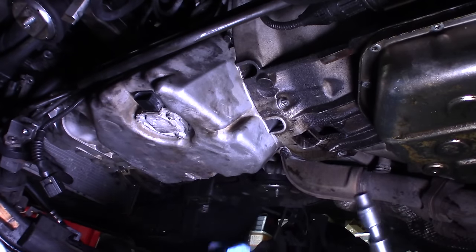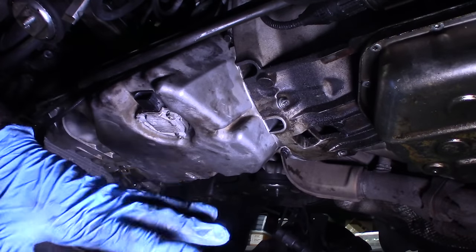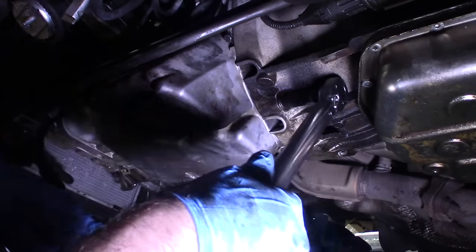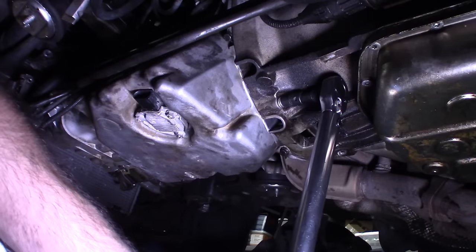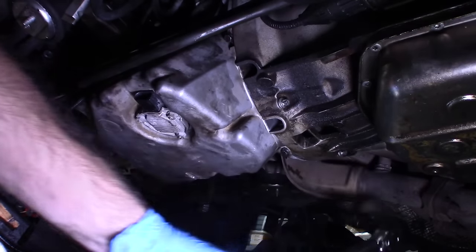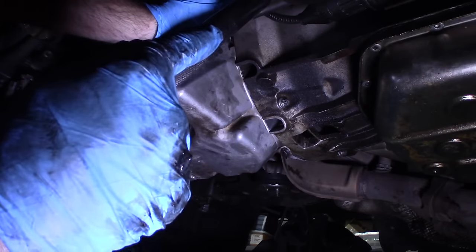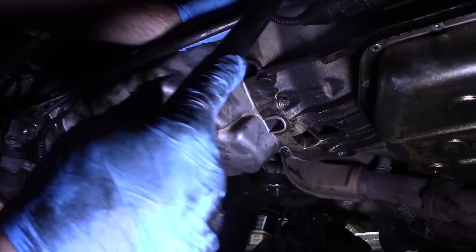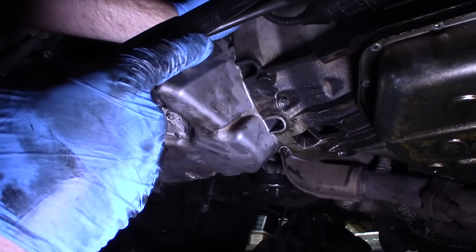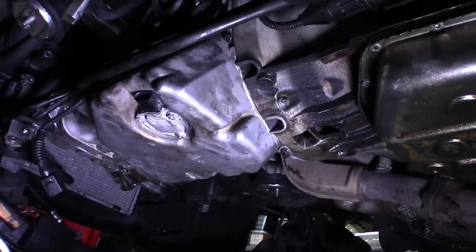I'm not exactly sure what the torque is on this E-Torx bolt — the torque specs in the book are kind of vague. I'm going to go with 16 foot-pounds. I don't think I can get the torque wrench on the other one because this shield is just in the way, but I'm pretty sure I got 16 on that one anyway.